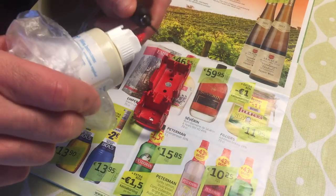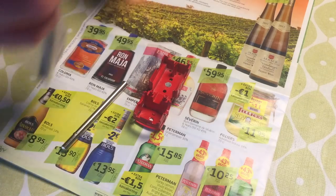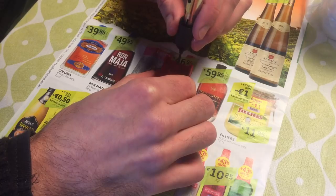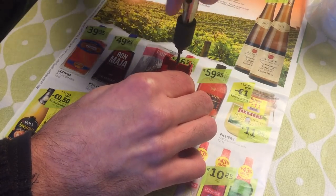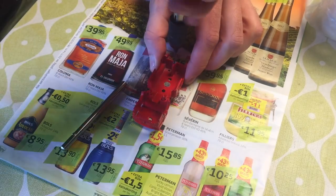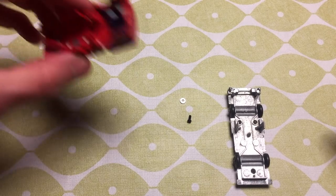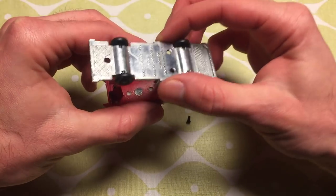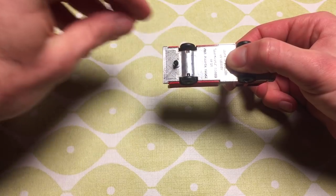Before I can put everything back together, I have to tap the thread into the 1.5mm hole I drilled earlier. I'm using a 2mm tap and some oil to get a smooth result. I use the tap in small steps to avoid damaging the thread. After that I can assemble both parts together. I use a bit of epoxy glue for the smaller rivet posts and a 2mm bolt to secure the base.